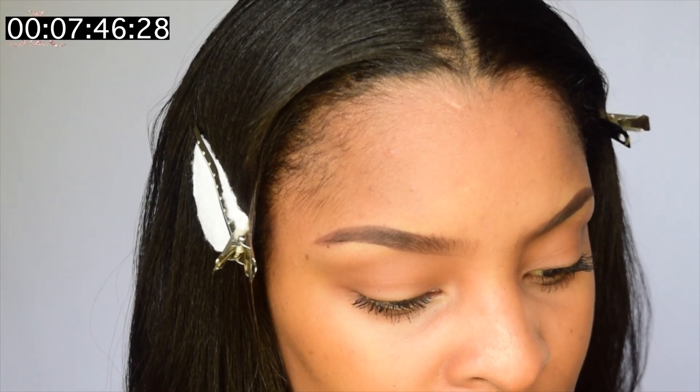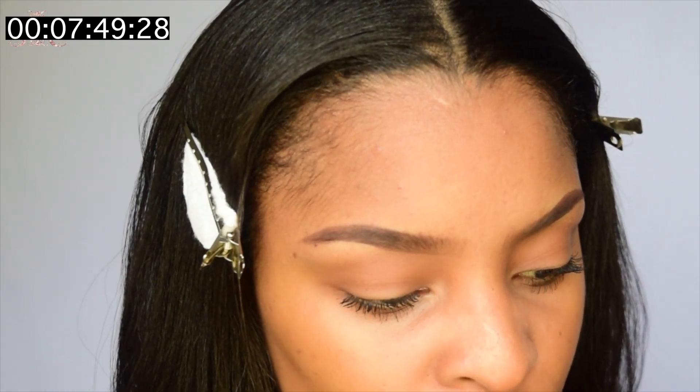The last thing I normally do is apply lip liner and then my lip gloss. I can't find the one I normally use so I'm just going to use this one — I always use brown. I just gravitate towards it. I'm going to finish with this lip gloss, just a regular lip gloss.